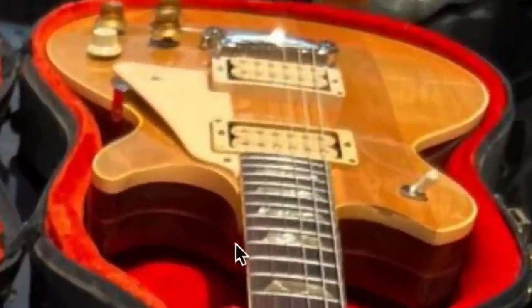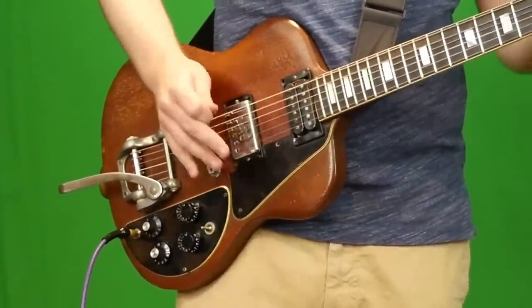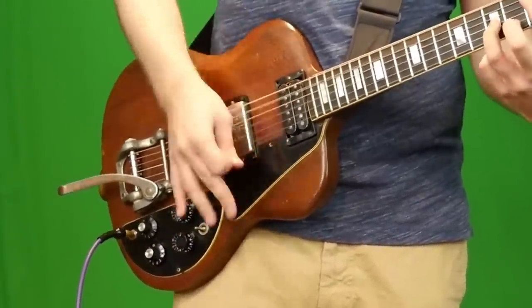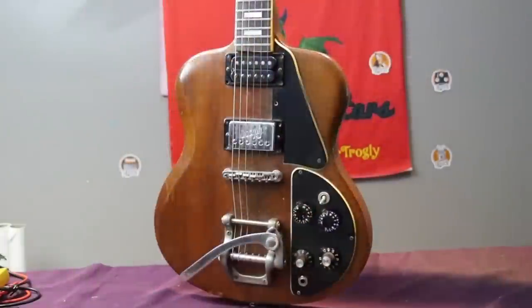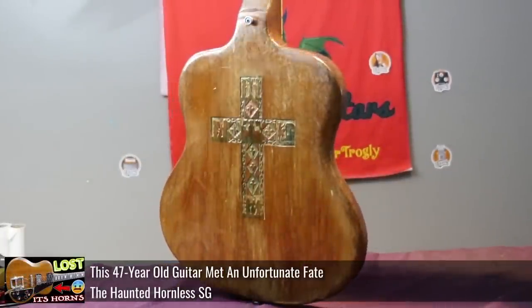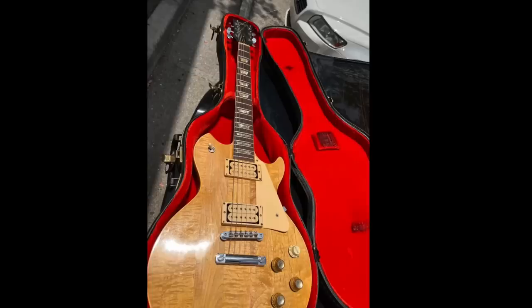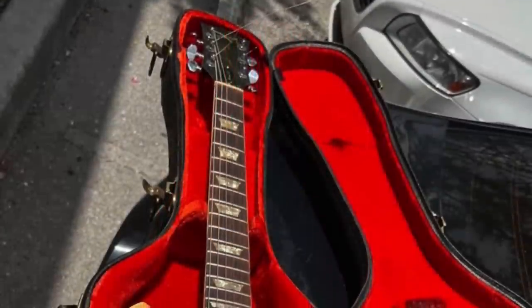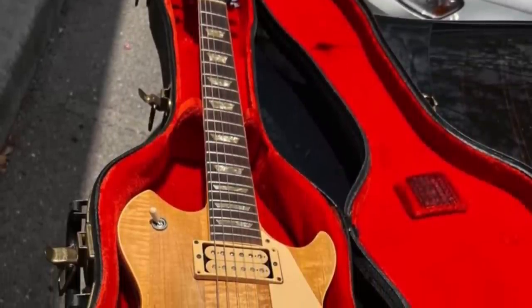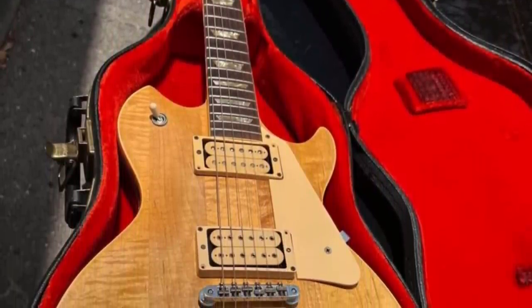Is there any other weird stuff going on back here? Check out the hornless SG — if you just saw an SG with its horns cut off, that was only half the story. Look at the back in that special Halloween episode. But this guitar definitely has a non-original case. It's a little bit of a road dog, but it just encapsulates everything about the 70s. And that's why I love it. Whoever got that for 600 bucks — that's a steal.